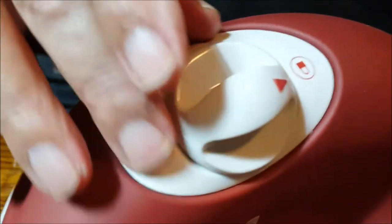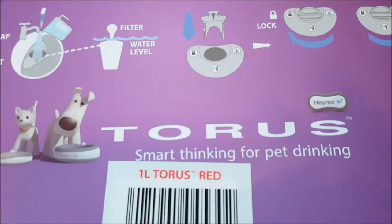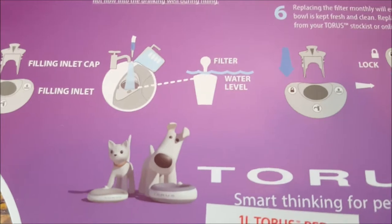Dick DiBartolo, Mad's Maddest Writer and the GizWhiz, here at GizWhiz.tv one-take theater. We have a control panel up here with various icons. I can't ask Dennis what it is because he filled it with water, which sort of was a giveaway. So this is the Taurus Water Bowl — it is more than just a water bowl. It's smart thinking for pet drinking.